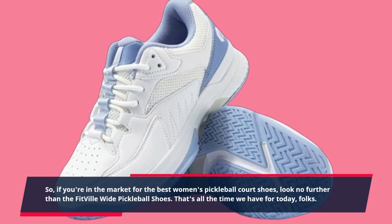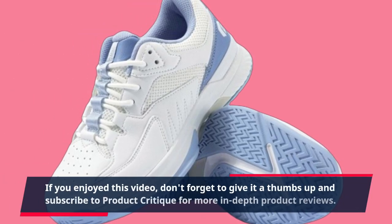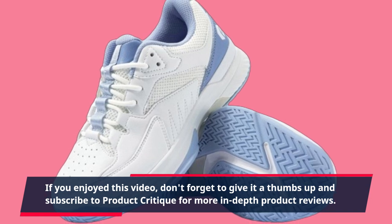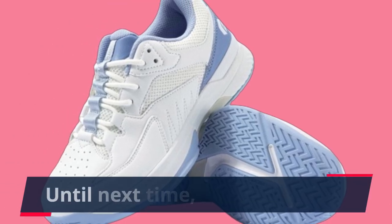That's all the time we have for today, folks. If you enjoyed this video, don't forget to give it a thumbs up and subscribe to Product Critique for more in-depth product reviews. Until next time, happy playing!